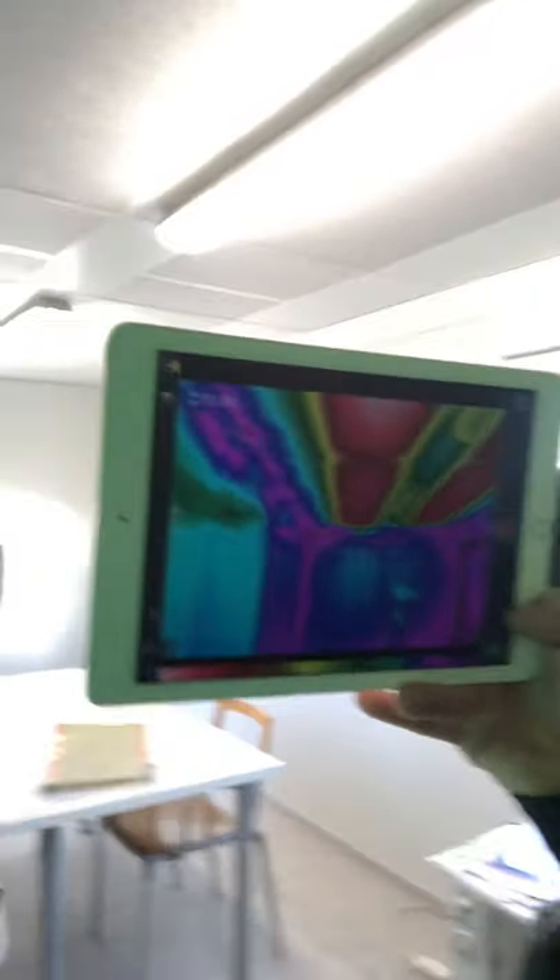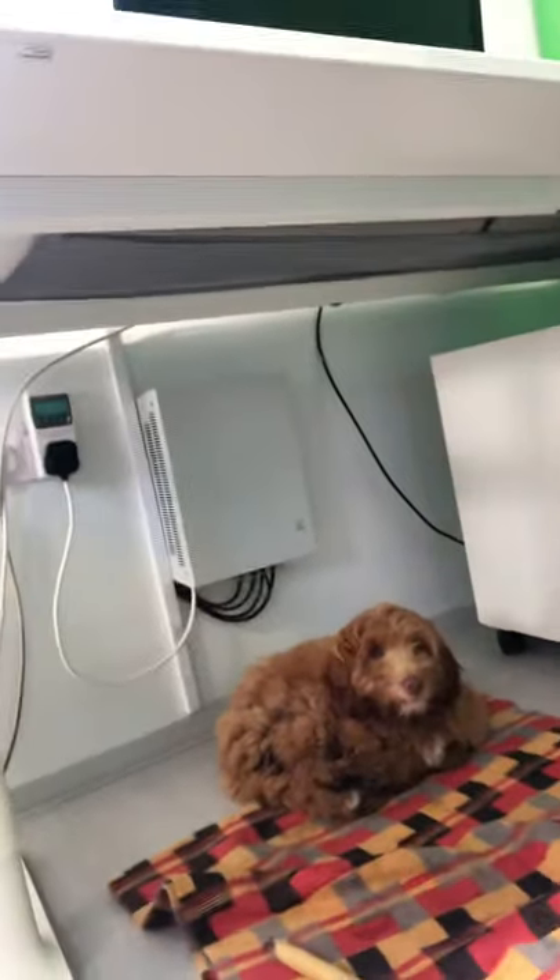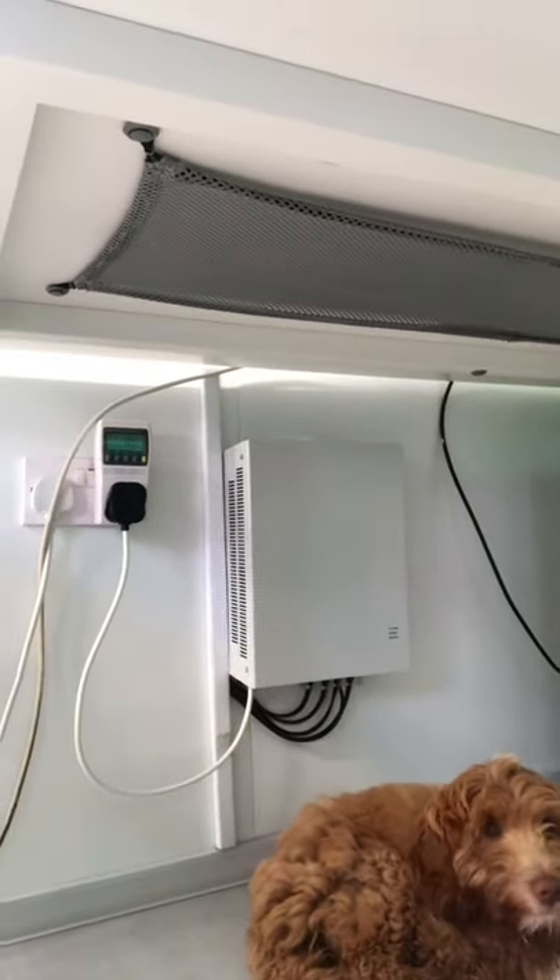We've got to get this put into some houses because the infrastructure required is so minimal. They've literally just glued this mesh to the ceiling in this instance — normally you'd skim it in. Underneath there's the star connection, and that little box on the wall is the transformer. That's it — just a little bit of cabling. That's the entire heating system, so much less infrastructure.